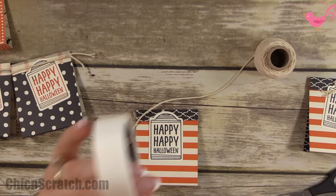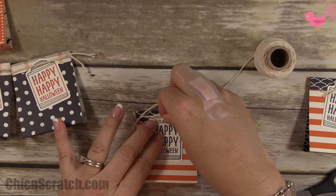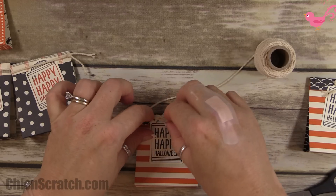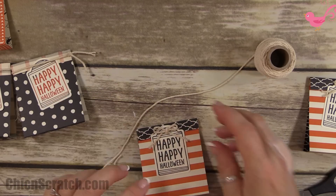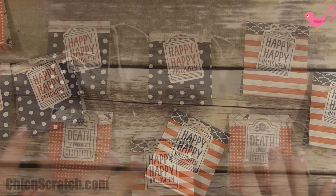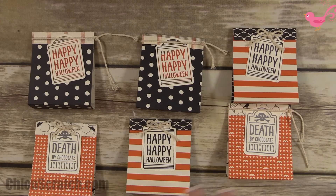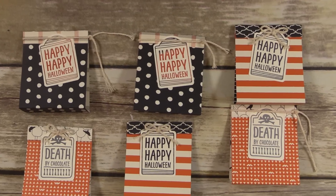Then add it with a glue dot. This is one of those projects you can make for your child's classroom or your grandchild because you can make a bunch of them out of one sheet of paper. This wraps up this project — if you'd like to place an order to get any of this product, head over to my Chicken Scratch blog. Have a great day, thanks a lot, bye!